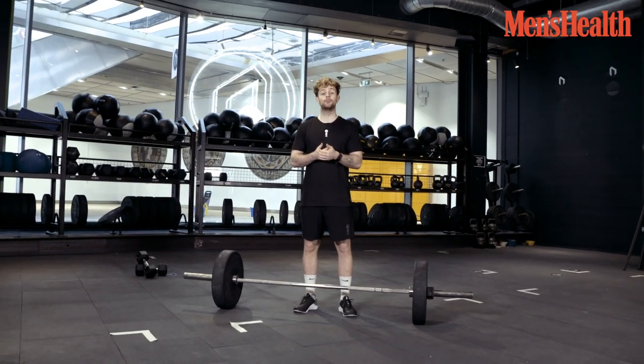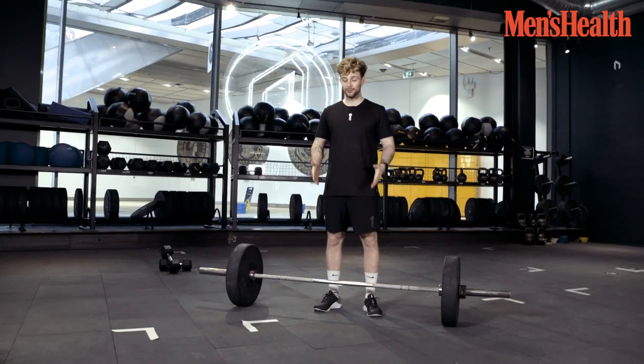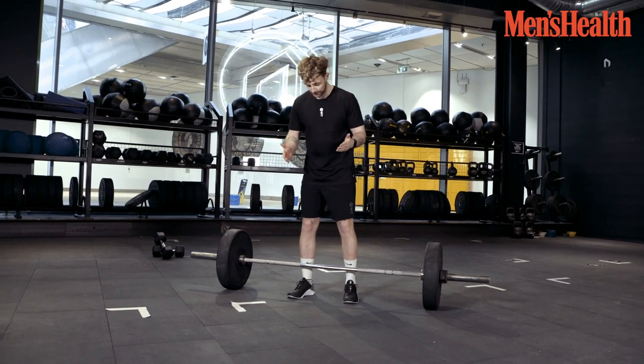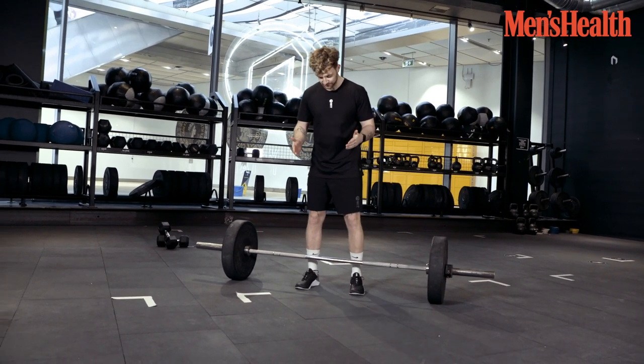First off, I'm going to start with the deadlift. It's the most important movement for great posture, for keeping the whole body strong. Put both feet in between the bar, underneath the bar until you can see your feet.